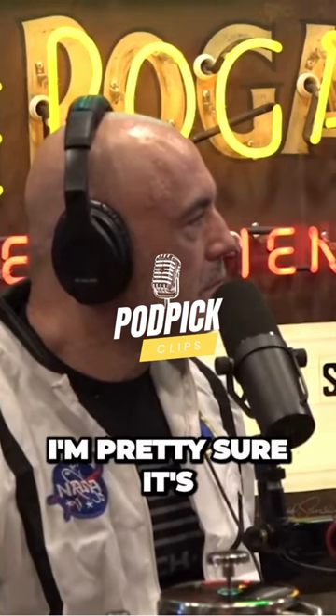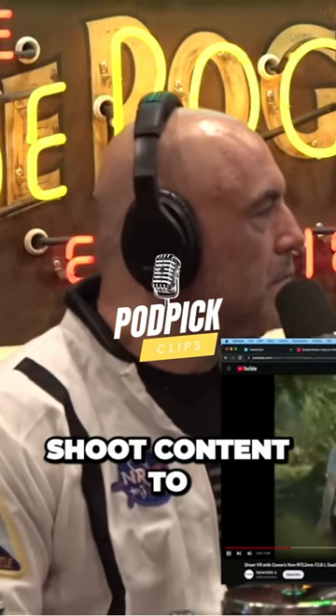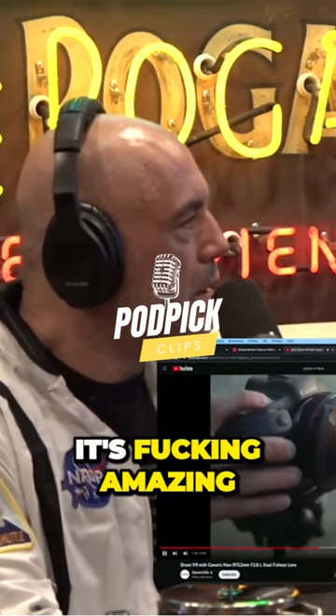Canon made this dual fisheye lens — I'm pretty sure it's the only one that's out there right now — that allows you to shoot content to be watched in these headsets. And when it's done right, which hasn't been done right very much, but when it is done right, it's fucking amazing.